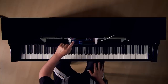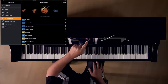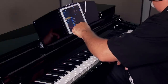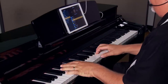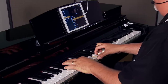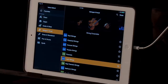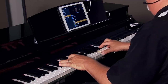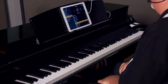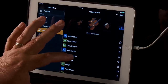Next let's take a look at the string and vocal sounds. Here we have string solo instruments, string ensembles, and orchestral layers. Here are the concert strings, and this is the Lush strings. There's a ton of string sounds here — let's try one more. Here's the Tremolo strings.